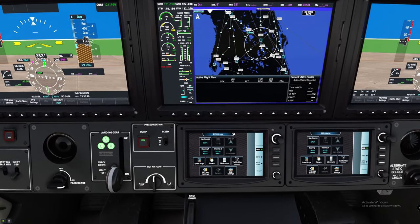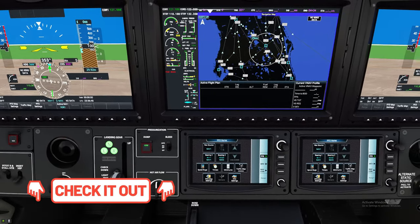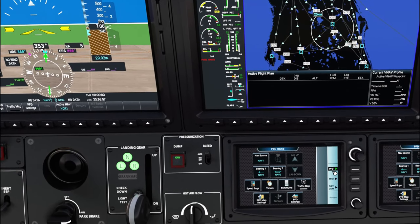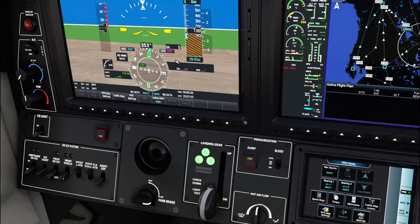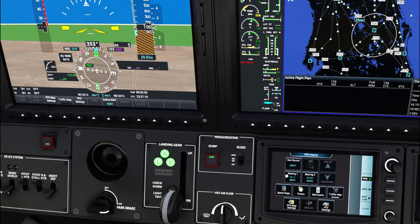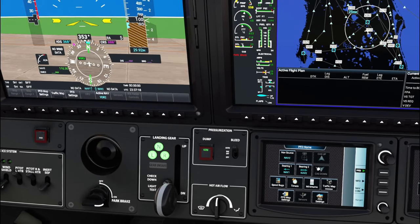We're going to talk about the G3000 suite. We're also using the Working Title G3000 mod — links will be below, check it out if you want to bring your TBM experience to the next level. The first menu we'll check out is the PFD screen, which controls everything in front of the pilot.